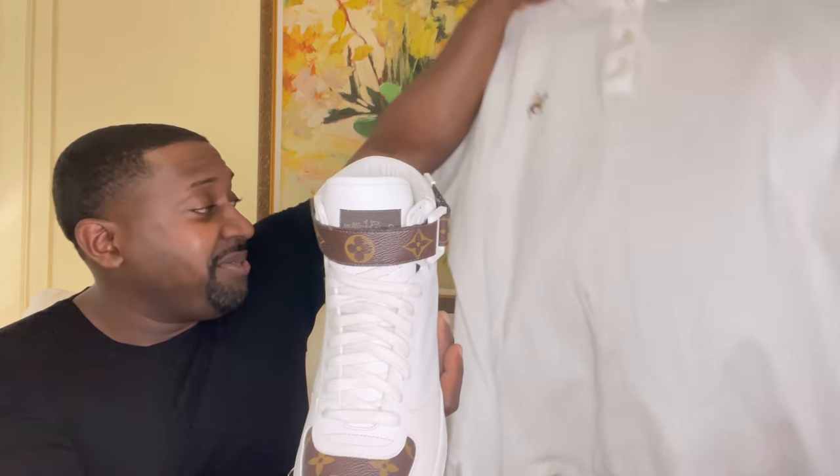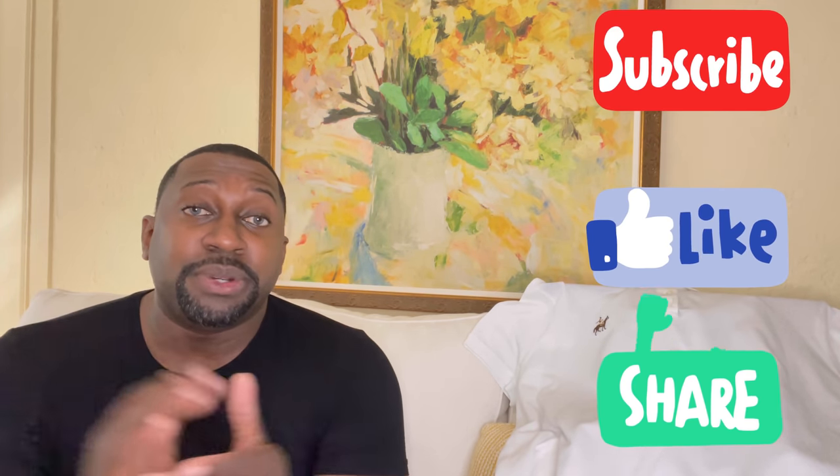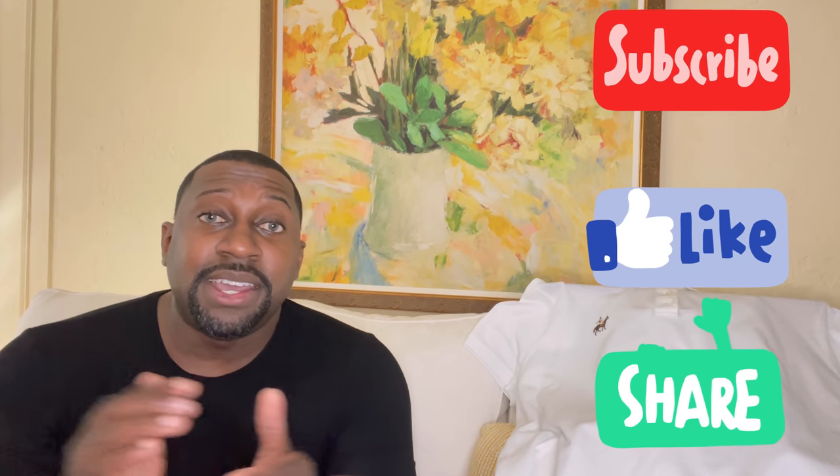I would love to hear your opinion in the comment section — what do you think about the outfit? If this is your first time here, give a thumbs up, subscribe, and hit that notification bell. If you're interested in a personal stylist in the New York City area, I'll leave my info in the description. See you soon — stay blessed.